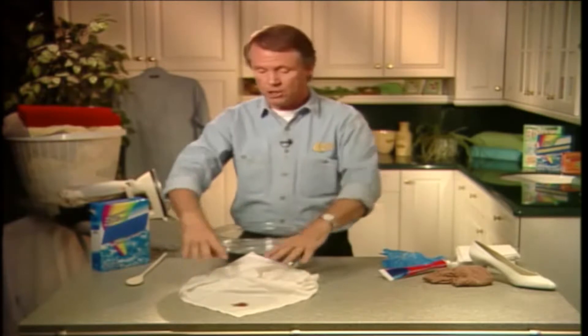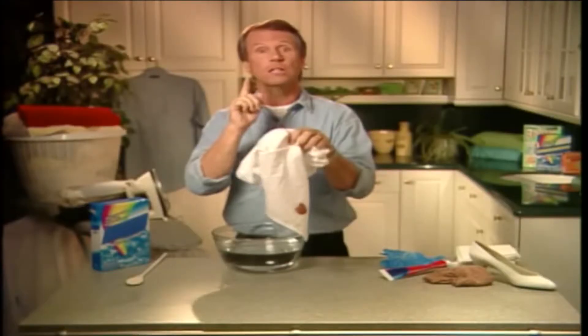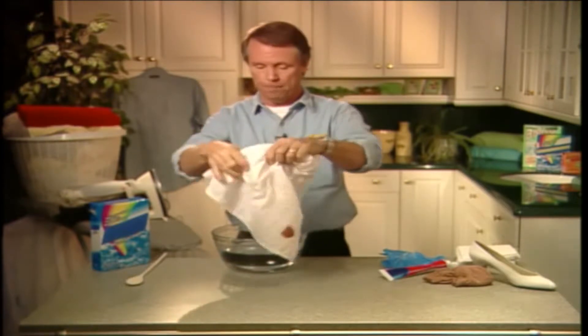Well, nothing's impossible if you know the secret. So if your kid's favorite shirt looks something like this, don't consign it to the garbage. You can save it very easily and quickly. Here's how.